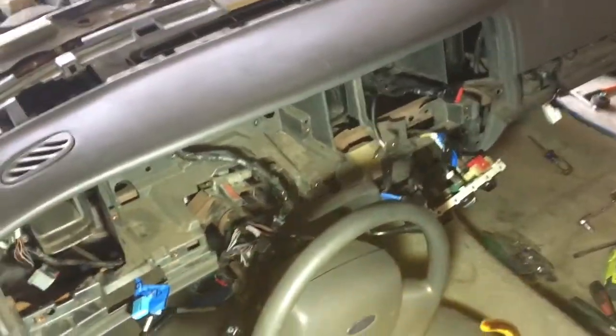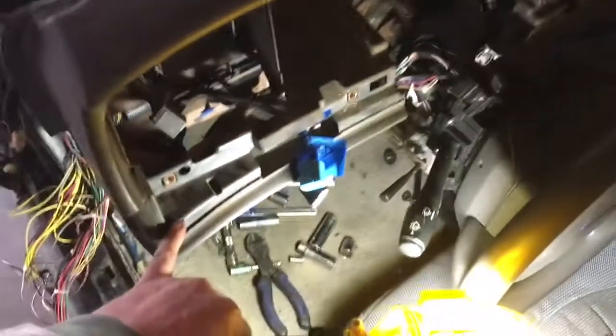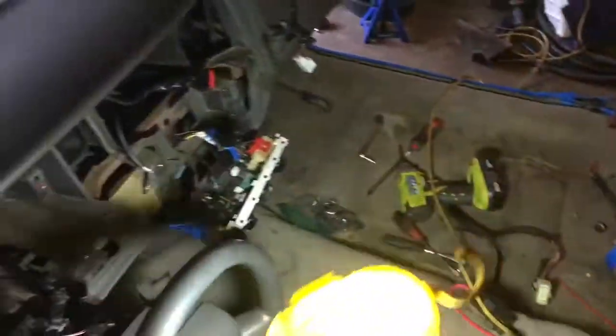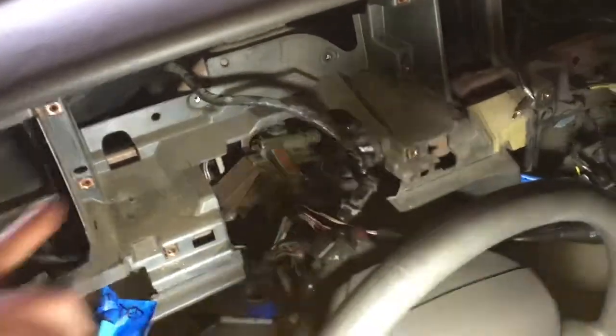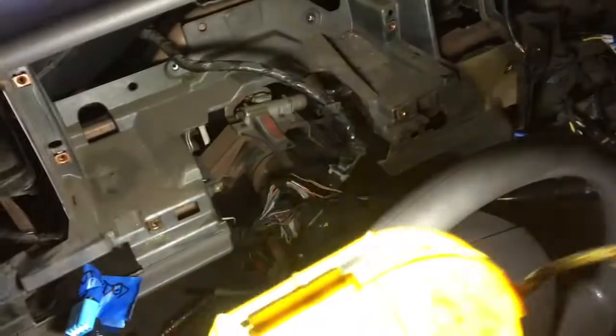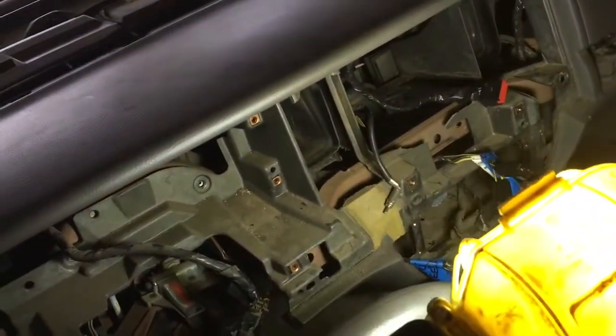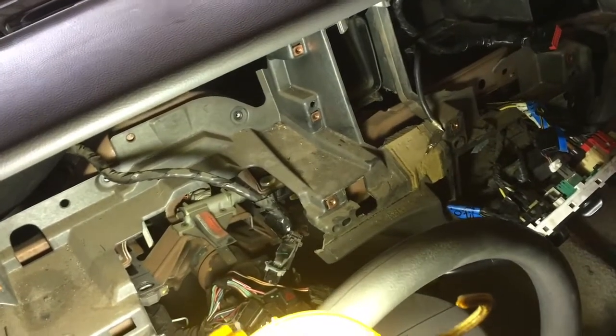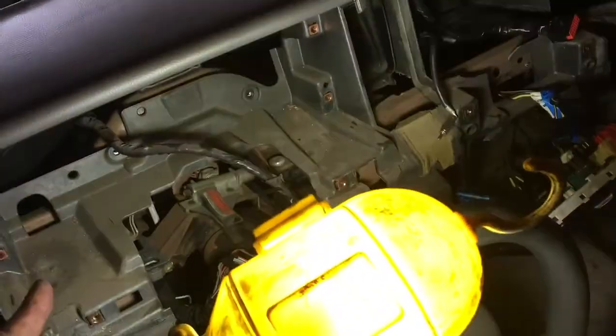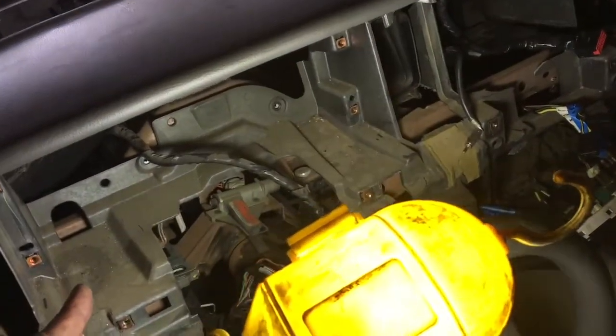Taking out the center of the dash right here is pretty simple. You've got a center trim panel that starts there and runs along the waistband of the actual dash itself. Pry that out and you'll see some screws behind. Undo those and you'll see the main fascia. You'll see a bunch of small screws in amongst there for the bezel surround, then four screws just in there for the actual bezel itself.